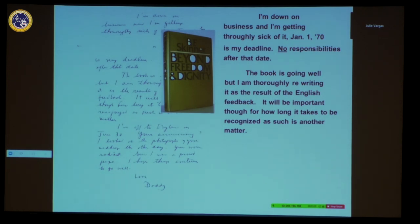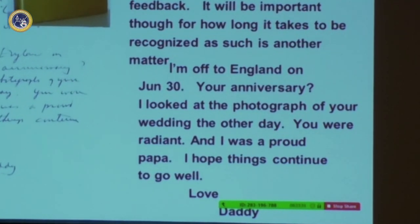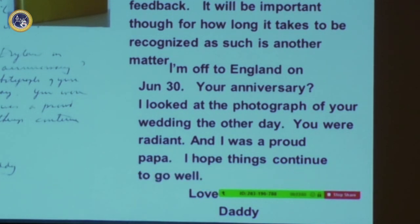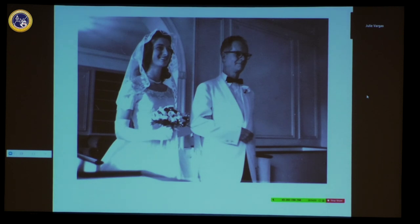It's interesting that he wrote it will be important for how long it takes to be recognized — it didn't take long at all. The last part of the letter says, 'I'm off to England on June 30th — your anniversary.' He couldn't quite remember whether that was our anniversary, which it was. 'I looked at the photograph of your wedding the other day — you were radiant and I was a proud papa. I hope things continue to go well. Love, Daddy.'